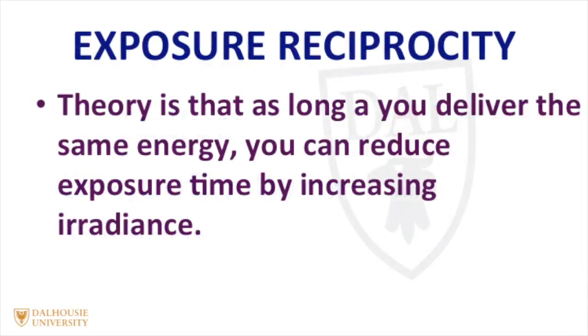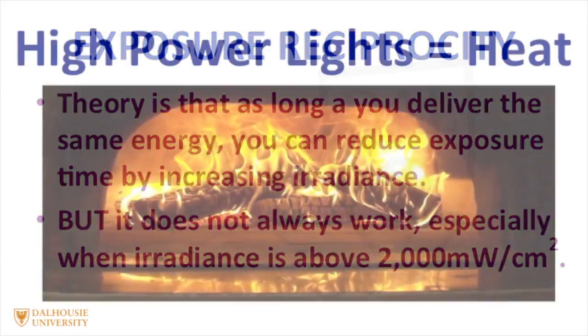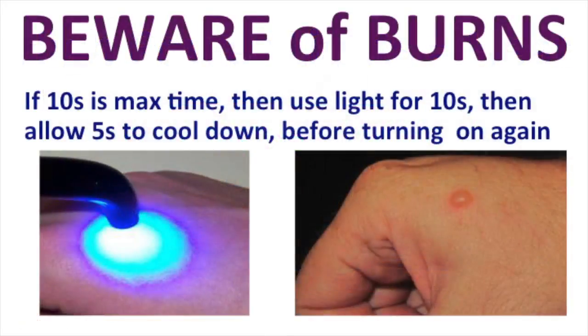Some people believe in a concept called exposure reciprocity, which would mean that if you doubled the irradiance, then you could halve the curing time. But this doesn't happen, especially when the irradiance goes above 2000 mW per cm². The danger is that some manufacturers have produced very high output curing lights in an attempt to reduce curing times. If you use these high output lights, it's important to make sure that you use them properly, otherwise they can burn the tissues.